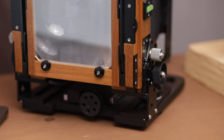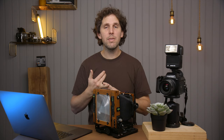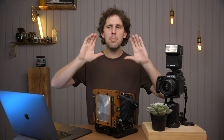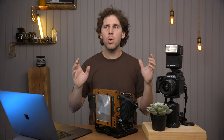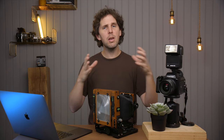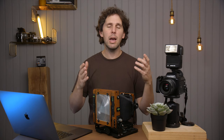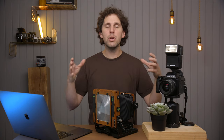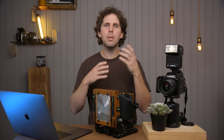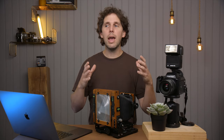Then we have the 6x17 cameras that don't have movements like that. For example, the 6x17 from Alvandi does have, I think, maybe shift up and maybe some tilt, but it won't have bellows. So it's not so easy to change the cones. Maybe it does have interchangeable cones — I haven't checked exactly — but if you can change the cones, it's a pain. You have to have different cones, every lens has to be on a cone. It's more limited.